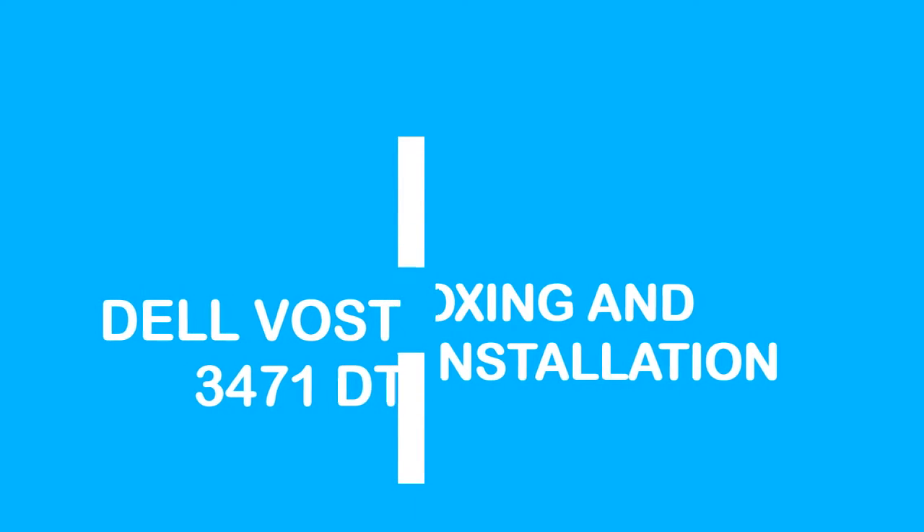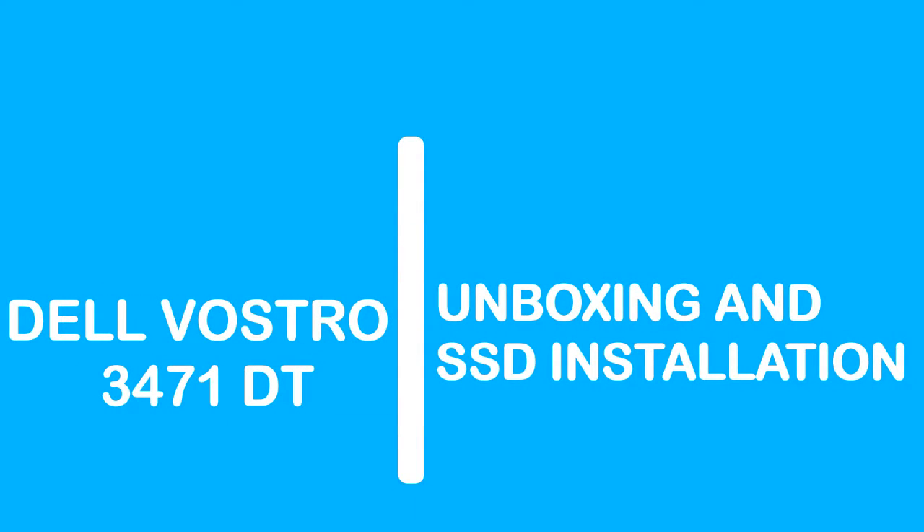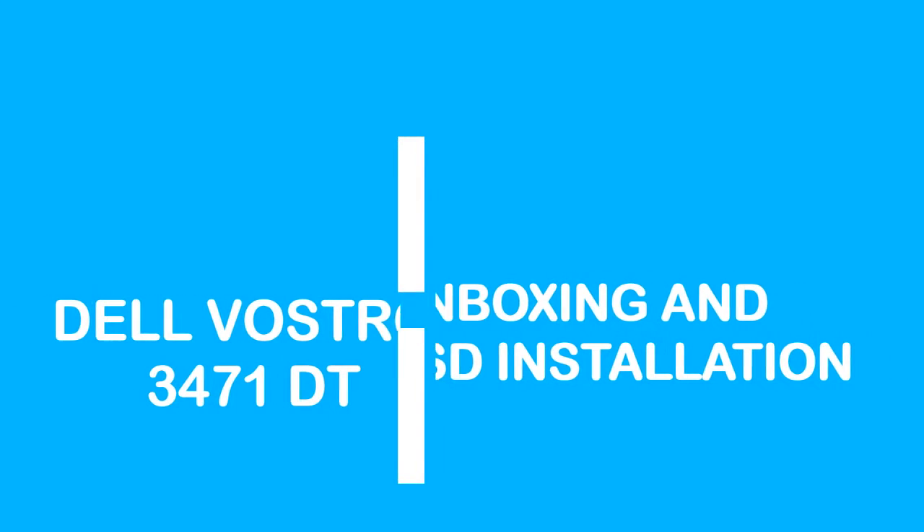Hello everyone. In this video, I am going to explain you about Dell desktop PC and it is a OptiPlex 3471.